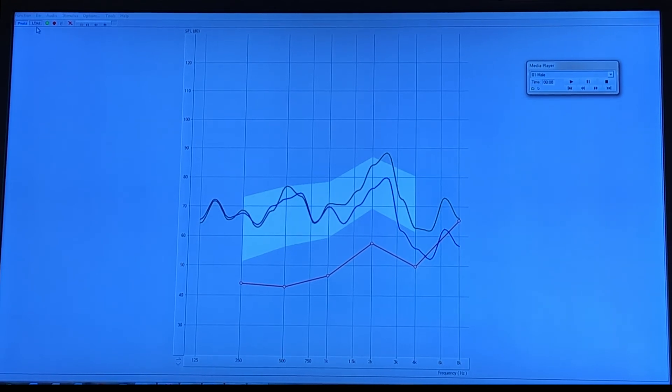I want to go in and make a few further adjustments. Some of it is also based on how it sounds to you as the patient. This doesn't look too bad at this point. And so again, this is a nice objective tool for us to measure what the hearing aid is doing while it's in your ear, without you having to do anything.